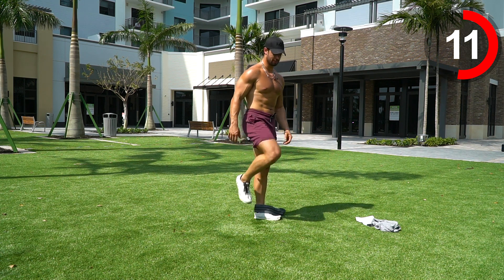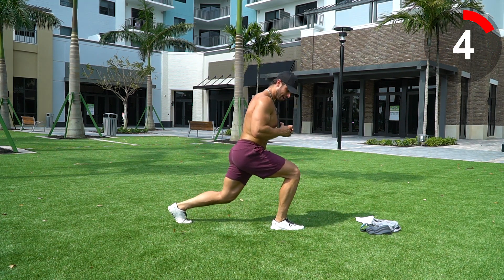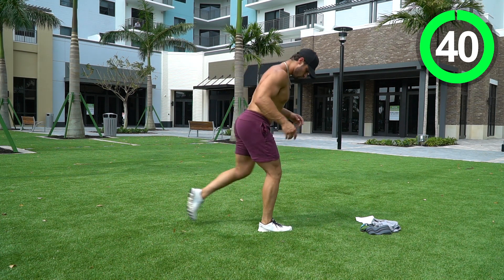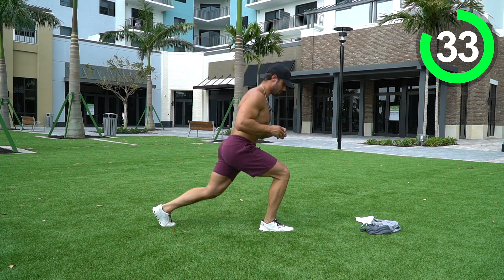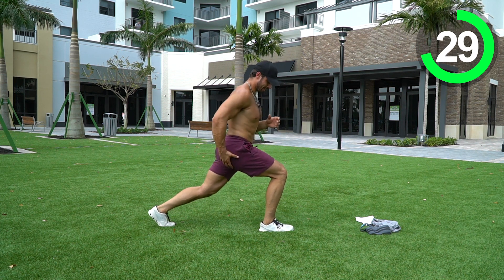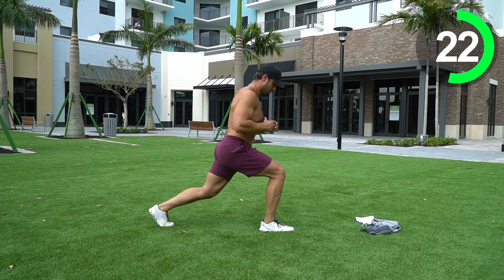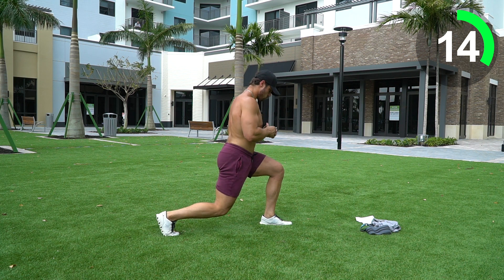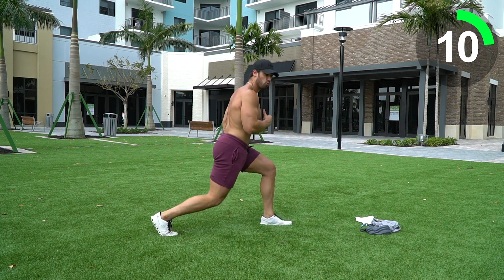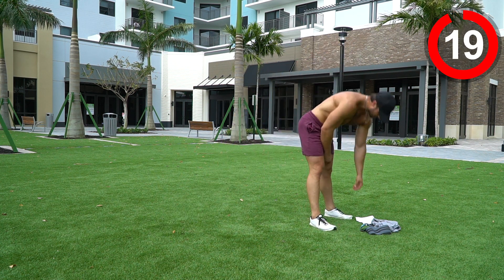We're going to take the band off and go into a pulsing lunge. Step out into a staggered stance — all we're going to do is come down to a lunge position and pulse. We're going to go 20 seconds on one leg, 20 on the other. Small little pulses — not coming up to full stance. Sit low and just pulse, really sitting back into that glute so you can feel it contracting. Switch to the other side — same thing, pulsing it out, sitting down low into that glute.